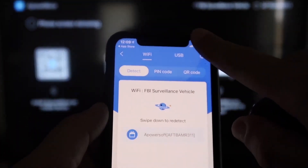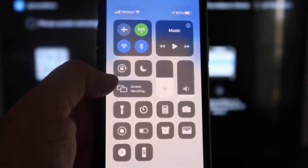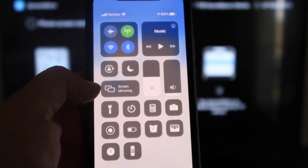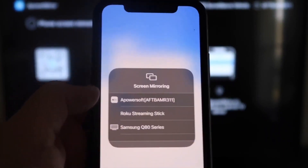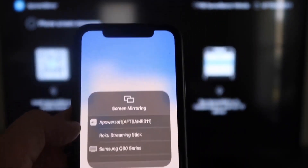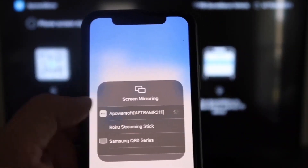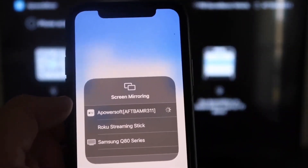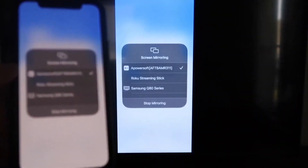Next, swipe down from the top right corner of your iPhone to bring up all the options. Right in the middle you'll see Screen Mirroring — tap on that. At the very top you'll see APower Soft, which is what's communicating with the app you downloaded on your Fire Stick. Click on that, it'll load up, and as you can see, you are now mirroring directly to the TV.